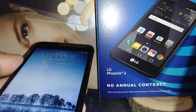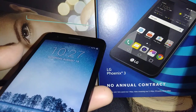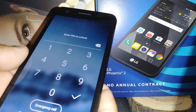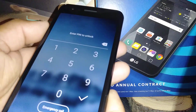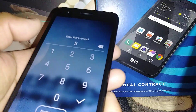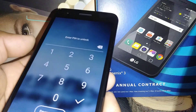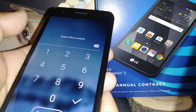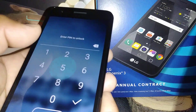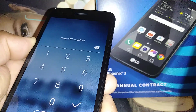Let's hard reset the LG Phoenix 3 from AT&T. First, we're going to power off the phone. Power it off straight from the power key, because if you turn off the phone by removing the battery, it doesn't work with the shortcut we're going to perform to hard reset the phone and remove any password, PIN, or pattern blocking the screen.